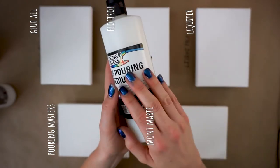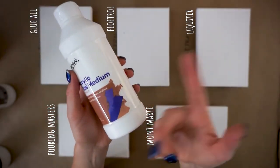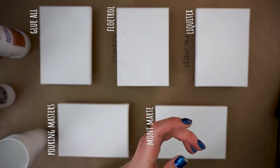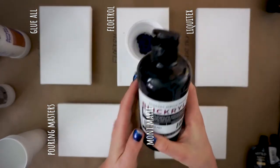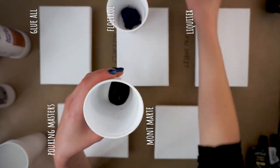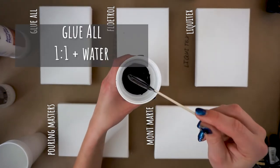I'll do the Glue-All at one-to-one plus some water. Floetrol, a similar scenario, and then I'll try a one-to-one ratio with the other pouring mediums to see how well that holds true. I'm also not using Craftsmart paint this time. Liquitex and some others suggest specific paint types, and Liquitex paint is really expensive. So I'm using Arteza and Dick Blick acrylics, which have some natural gloss and I think will work better with these mediums.